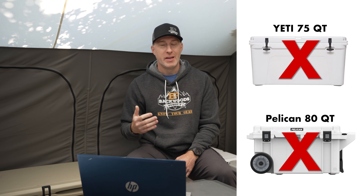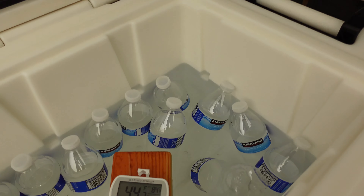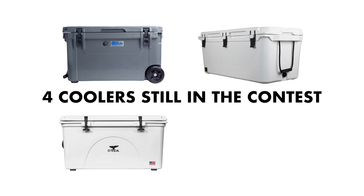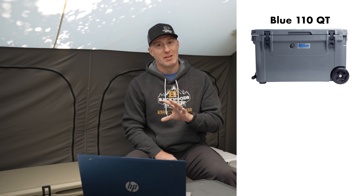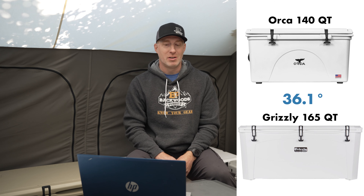Day eight saw a warmup to 94.2 degrees, and two more coolers went above 40 degrees: the Yeti 75 and the Pelican 80, both surprising given how well they'd been doing. Both also melted entirely on the same reading. The Orion 65 also melted out entirely. We have four left under the 40 degree mark: the Blue 110, the Bison 125, the Orca 140, and the Grizzly 165. The lowest was a tie between the Blue 110 and Bison 125 at 35.2 degrees, with the Orca 140 and Grizzly 165 tied at 36.1.